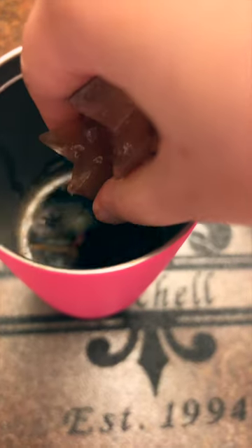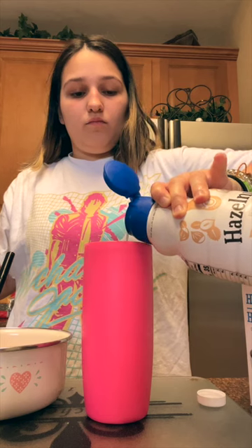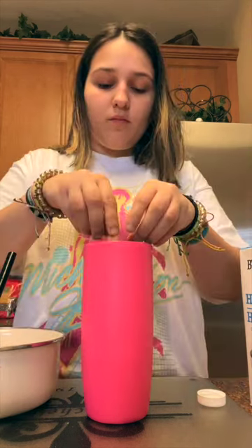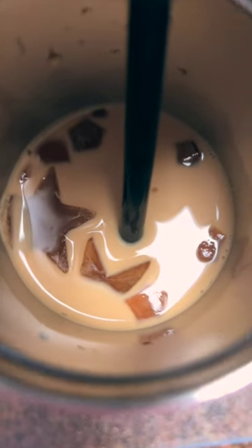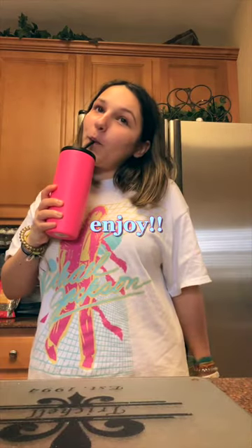Now once that's done, I'm taking it off the machine, adding some more coffee cubes in, my half and half, my hazelnut creamer, and a little bit of sugar. Some more coffee cubes until it looks how I like it. Close up my lid and cheers! You have the perfect iced coffee.